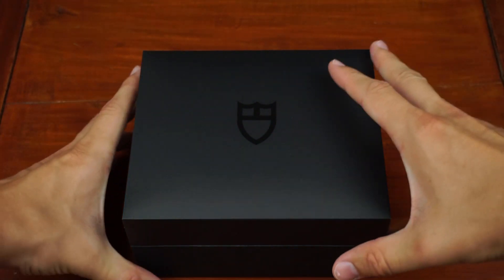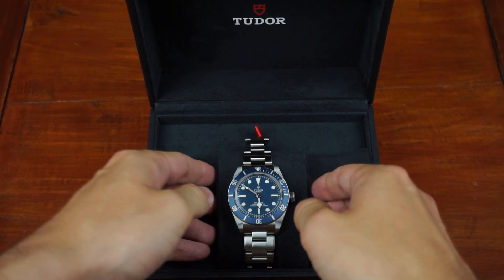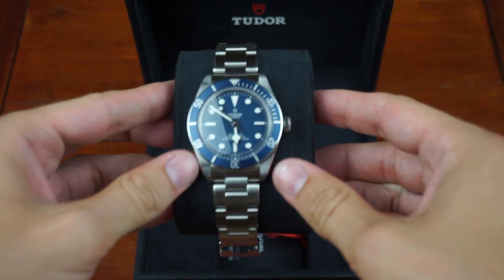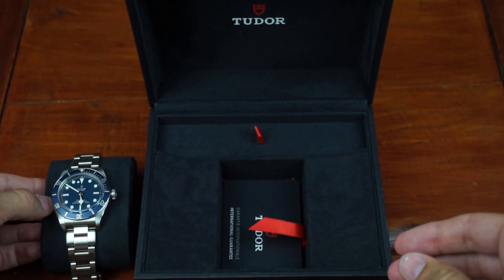Hello, I'm Leonardo and welcome to my watchlist. Today I will review one of the most hyped releases of 2020, the Tudor Black Bay 58 in navy blue. I will also tell you why I decided to sell it after 6 months of ownership.